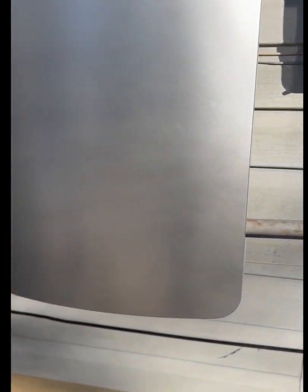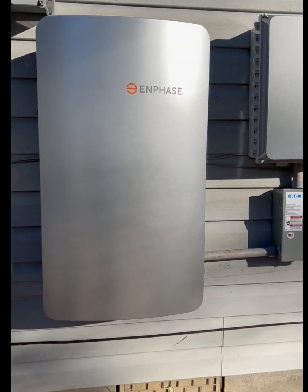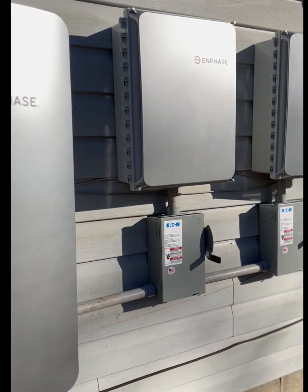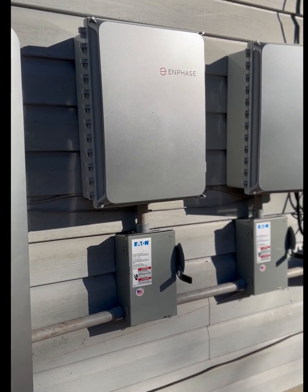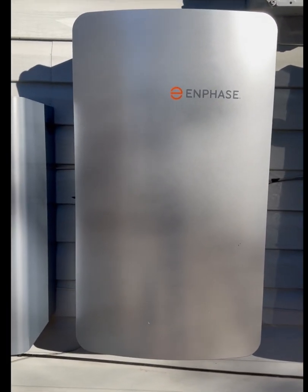The CTs — current transformers — measure the amount of consumption that is being used. And inside the IQ combiner boxes are production CTs, and they measure what you're producing from the roof.